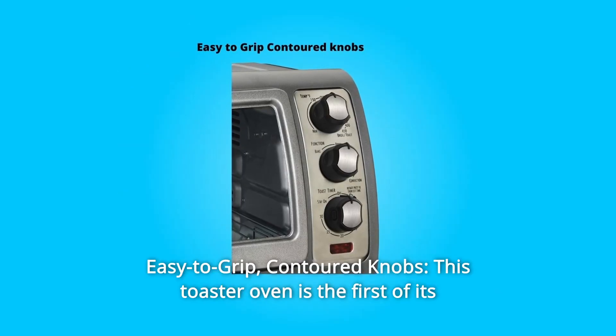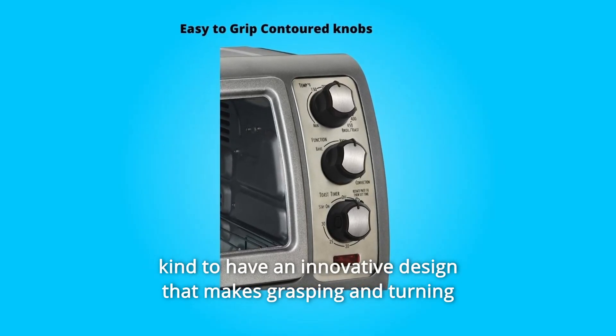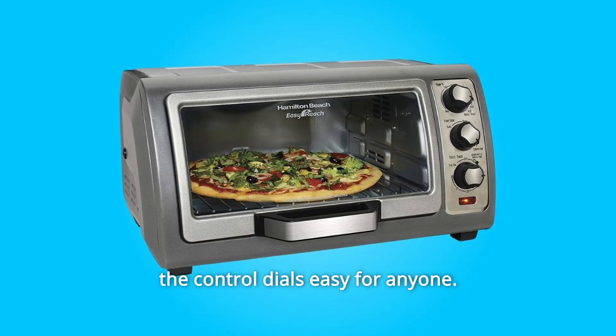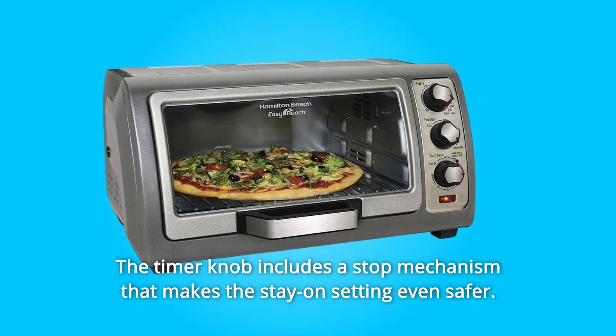Number 3: Easy to Grip Contoured Knobs. This toaster oven is the first of its kind to have an innovative design that makes grasping and turning the control dials easy for anyone. The timer knob includes a stop mechanism that makes the stay-on setting even safer.